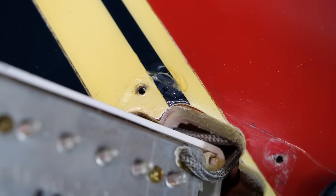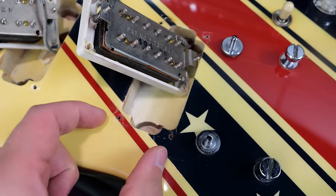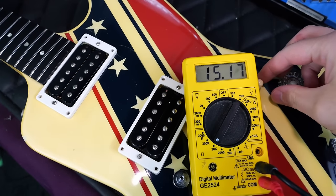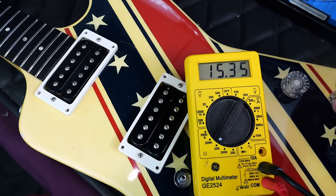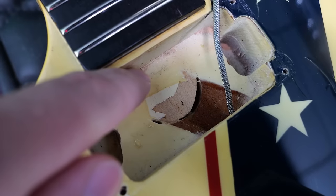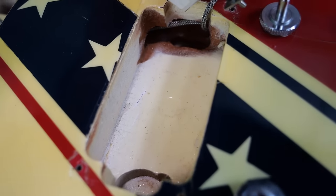Let's check our readings. Bridge: 15.17k ohms — that is correct. Neck is running strong at 15.35. Middle position for fun: 7.63. You can see the tenon of the neck extending into the cavity — that is a maple neck, and that is very clearly mahogany body. You can also see it in the bridge pickup cavity.